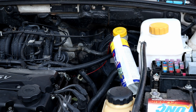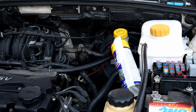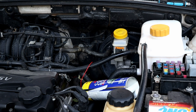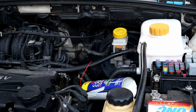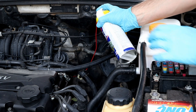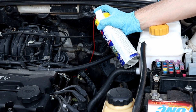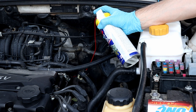And now I'm gonna start the engine. Once the engine started, you need to get back immediately and keep spraying to keep the engine running. Let's see how long it will keep the engine running.